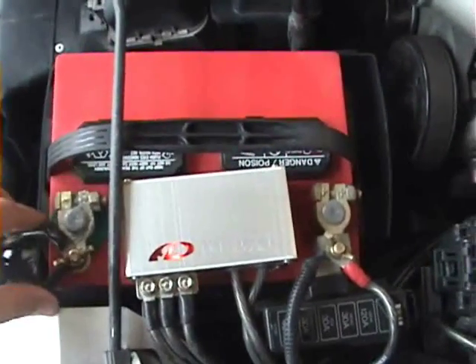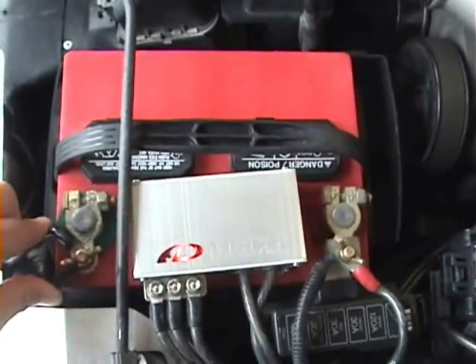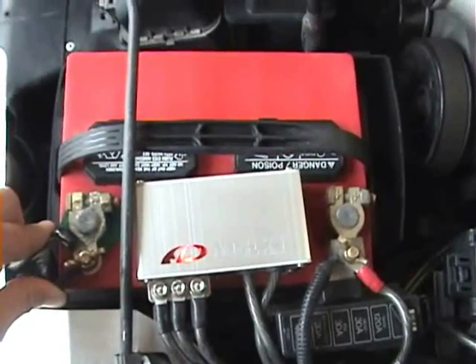First things first, you're going to want to disconnect the negative terminal of your battery prior to starting any installation of any components in your engine bay.